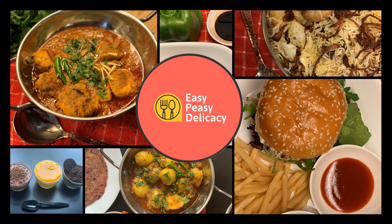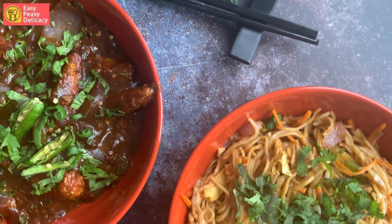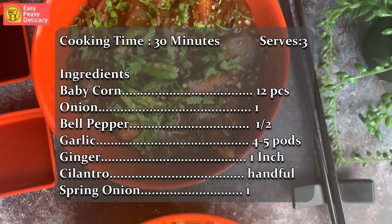Hello everyone and welcome back to Easy Peasy Delicacy. Today we are going to make baby corn manchurian, but this does not involve deep frying — in fact they are actually baked. So let's start with the ingredients.